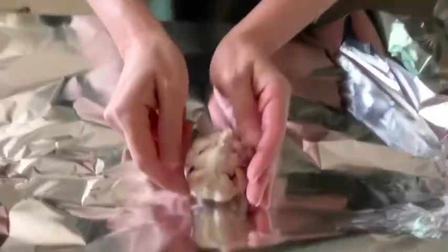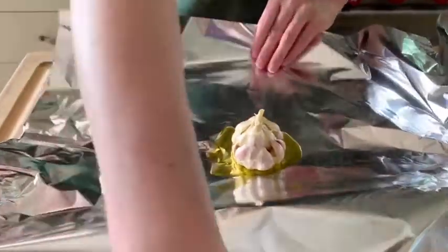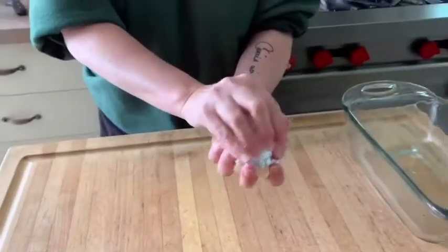We're going to take our garlic — I've peeled off as much of the exterior paper as I could — and drizzle it with a bit of olive oil. Then we'll seal this up tightly to create steam inside. The natural sugars will start to caramelize, soften, and sweeten as it roasts, and by the time it comes out it has this unctuous, nutty, sweet, viscous garlicky amazingness. This goes in the oven at 375 degrees for about 45 minutes.